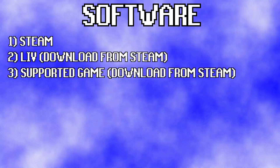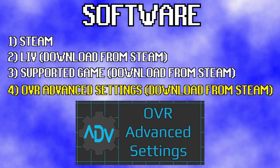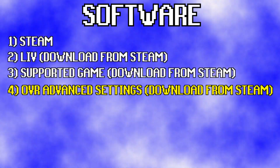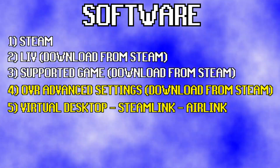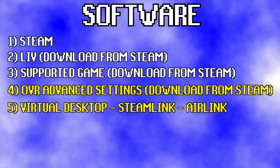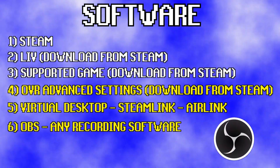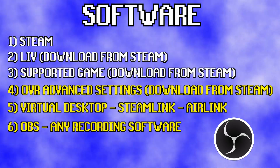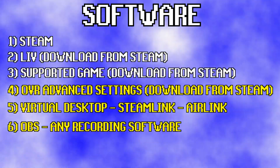Optionally, you can also download OVR Advanced Settings, which allows you to rotate your play space without having to go back through the calibration process. If you are using a standalone headset, you also want a way to connect it to your PC — I prefer Virtual Desktop but I've also had success using Steam Link, which is free. And then we're going to need a way to record our screen; I personally use OBS, or Open Broadcast Software, which is completely free and has loads of tutorials online.